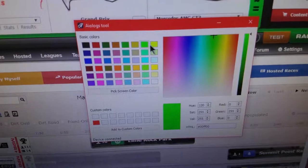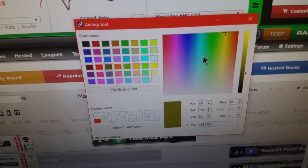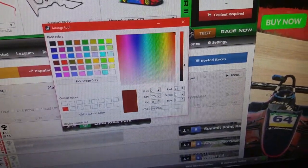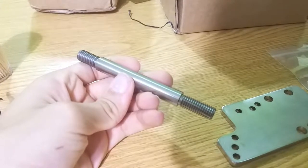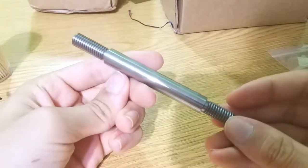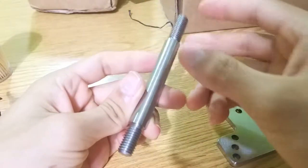I can easily recommend these products to anyone looking for a dedicated or more realistic sequential shifter or handbrake. The quality is just really good — once you pick them up, you can just feel how quality it is. I also really like the glass; it lets you see how everything is put together. It's totally worth the $165 price point, especially since it's lower than the Husingfeld shifter, and I'd say it's better built.